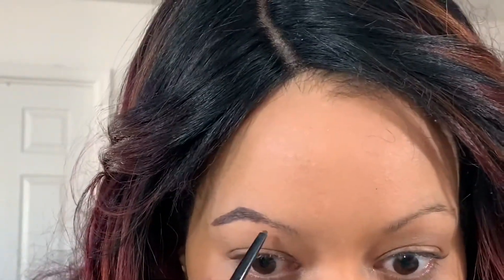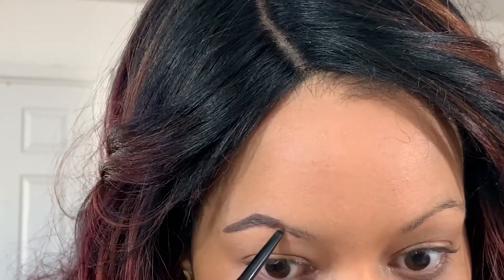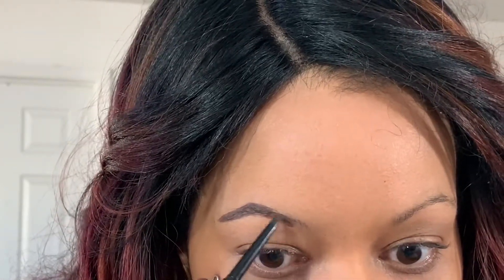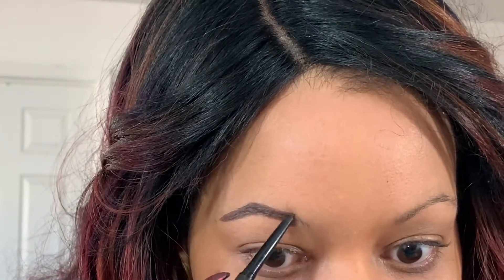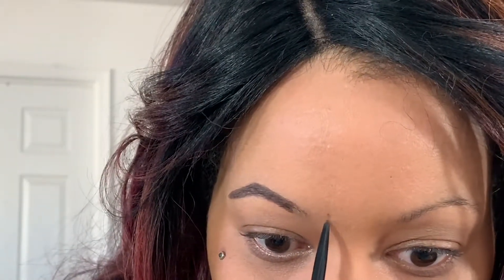Now that we've got a basic shape, I'm going to start filling in the front — doing the same thing, going back and forth. Now this is going to be the funny looking part: I draw on these little lines, like little fake hairs. I'm going to put them right where I want them to start, which is about right here.